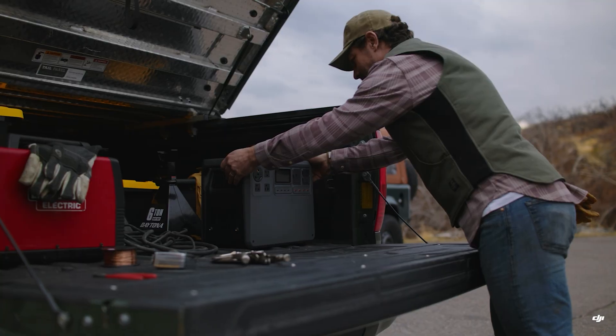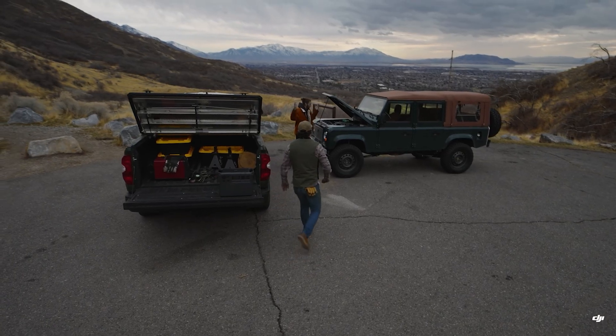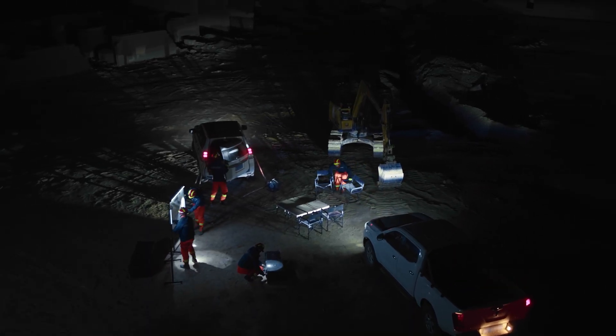And if you're working in the field all day, the Power 2000 can run a portable refrigerator for almost 40 hours, keeping your meals cool no matter the conditions. You can also power your full mobile command setup — monitors, laptops, hotspots, or controllers.